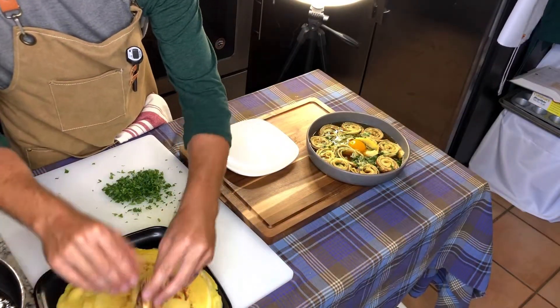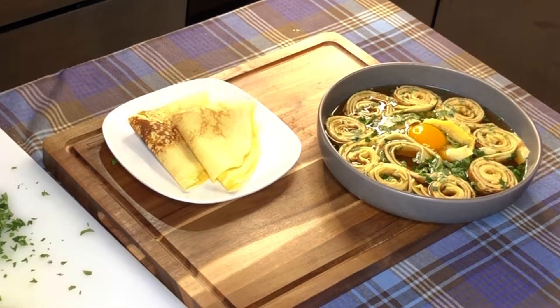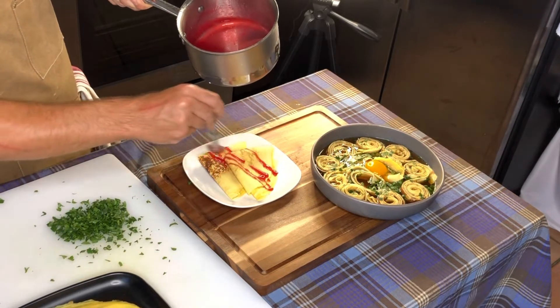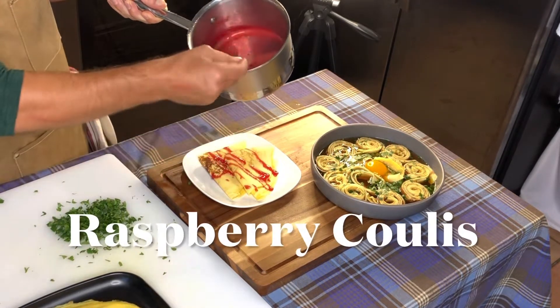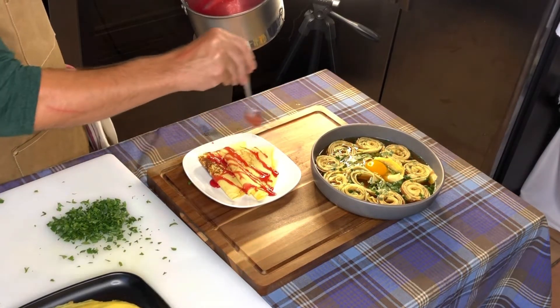Moving on to our dessert dish: fold two crepes into triangles like this, plate them, and then add your sauce on top. This sauce is called raspberry coulis. If you guessed both mystery recipes correctly, you deserve a pat on the back for being awesome!